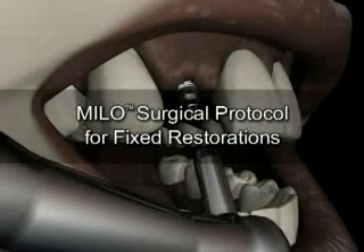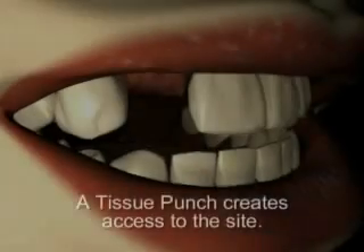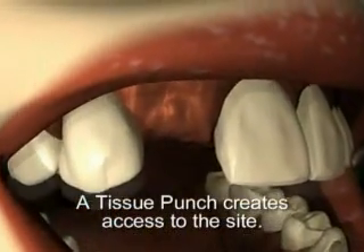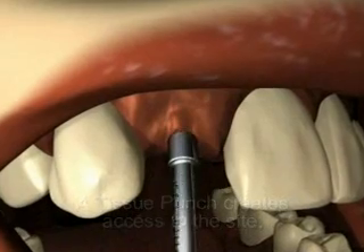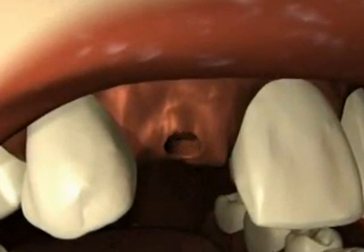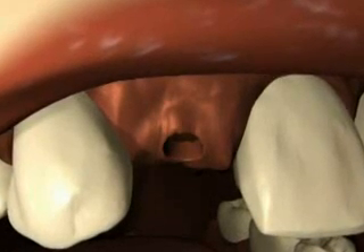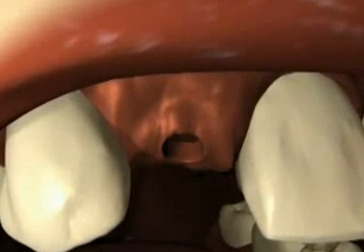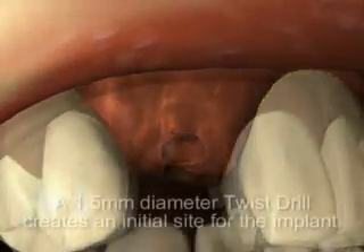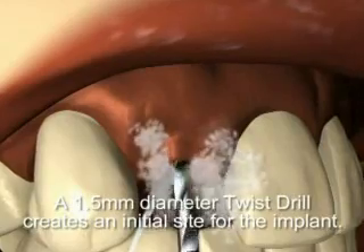These next sequences demonstrate Milo's surgical and prosthetic protocol for fixed restorations. A tissue punch is used to penetrate the soft tissue at the osteotomy site. When thin, porous, or irregularly contoured bone is encountered, or when gingival manipulation or grafting is necessary, a full thickness mucoperiosteal flap should be reflected.